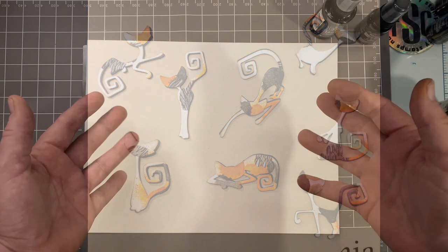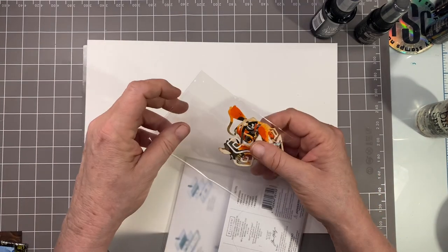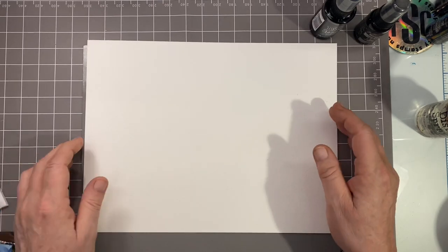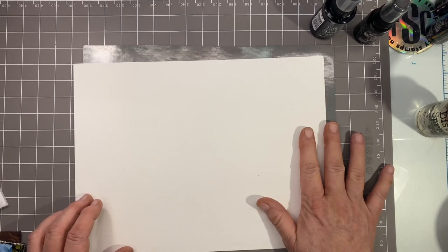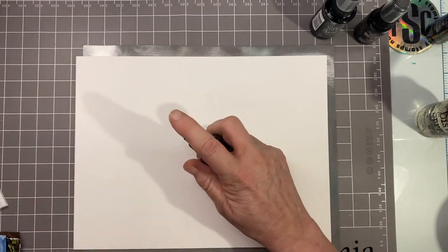First of all, I've got a piece of 9 by 12 watercolor paper. Here I've got some cats that I've already made just so you can kind of see. You could certainly just paint them the way you want, but I'm looking for a true organic look because we all know there's nothing uniform about a calico cat.